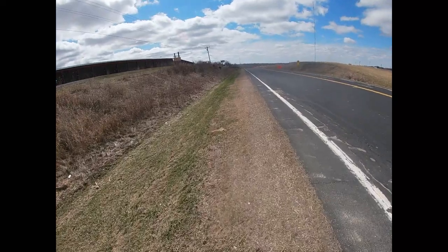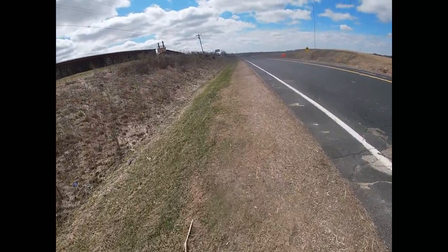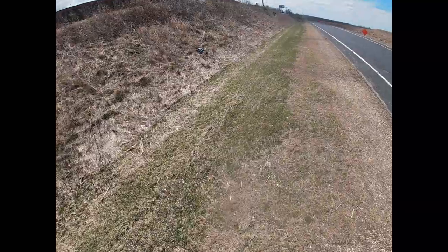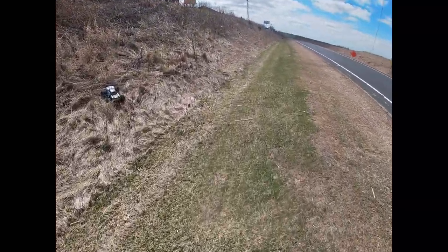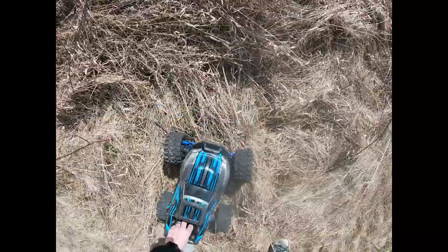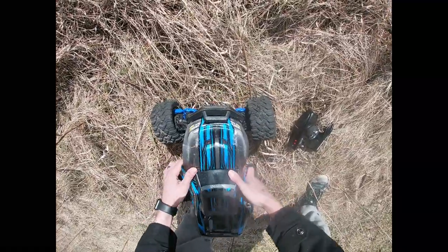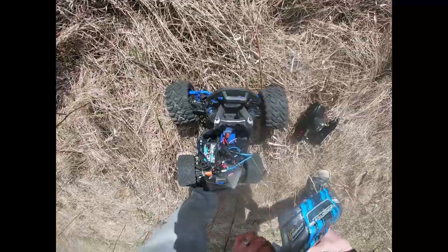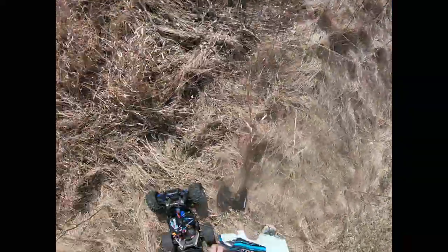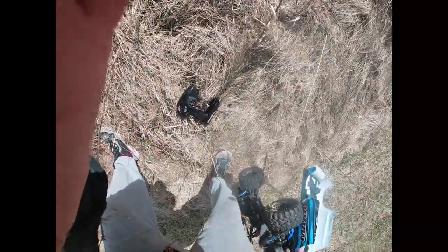Let's see if we got anything. No, I ain't got no throttle response. Battery might have come off. Something definitely came out though — I seen it fly. Yep, one of my batteries fell out, and my phone. Oh boy.